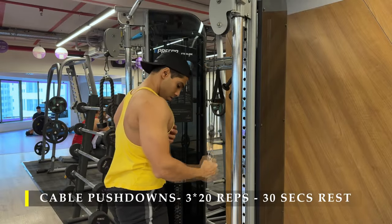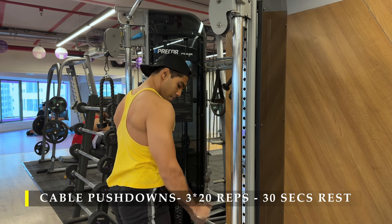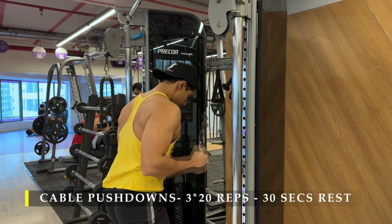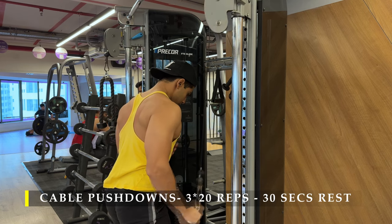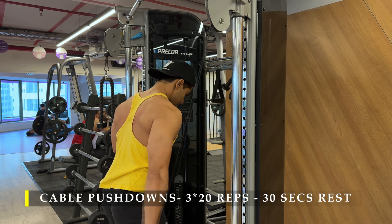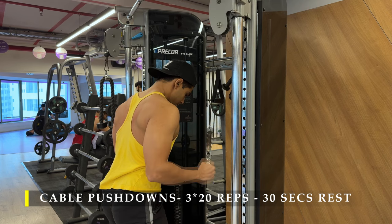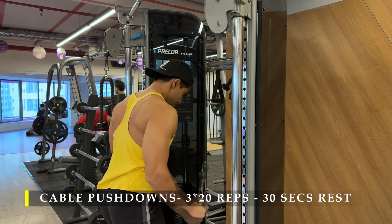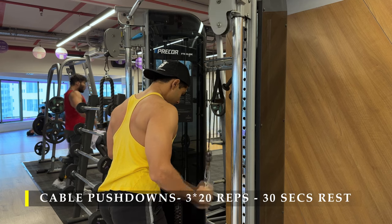Next we move to cable pushdowns, single arm. I prefer single arm because I can achieve a lot more range of motion — the rope attachment in my gym is a bit short, so with single arm I can push my elbow as far behind as possible for full range of motion. We do 20 repetitions per arm, switching arms without a break, then resting about 30 to 45 seconds once both arms are done before restarting.